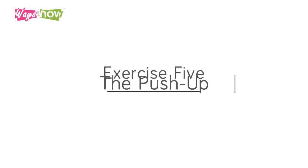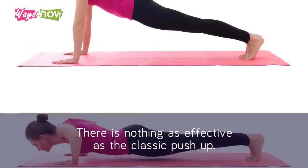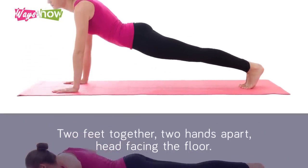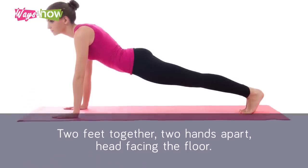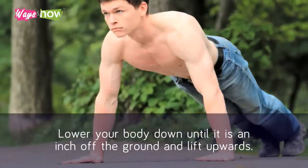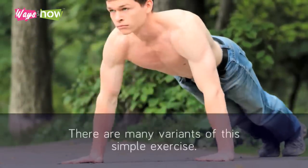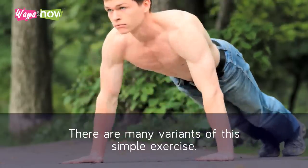Exercise 5: The Push-Up. There is nothing as effective as the classic push-up. Two feet together, two hands apart, head facing the floor. Lower your body down until it is an inch off the ground and lift upwards. Repeat. There are many variants of this simple exercise.